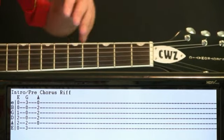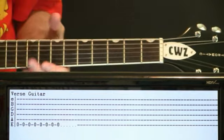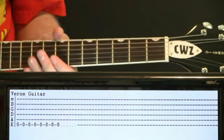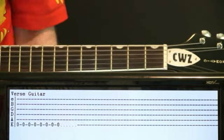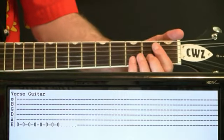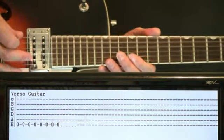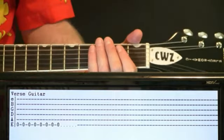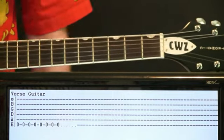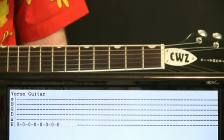Once the verse gets going, the guitar is just kind of riding along on this open E, kind of a palm muted thing. We're just doing some eighth notes. If you want to make them power chords just to get a little heavier with it, that's cool — up to you. So just the first part of the verse, just carrying out those eighth note open E's.